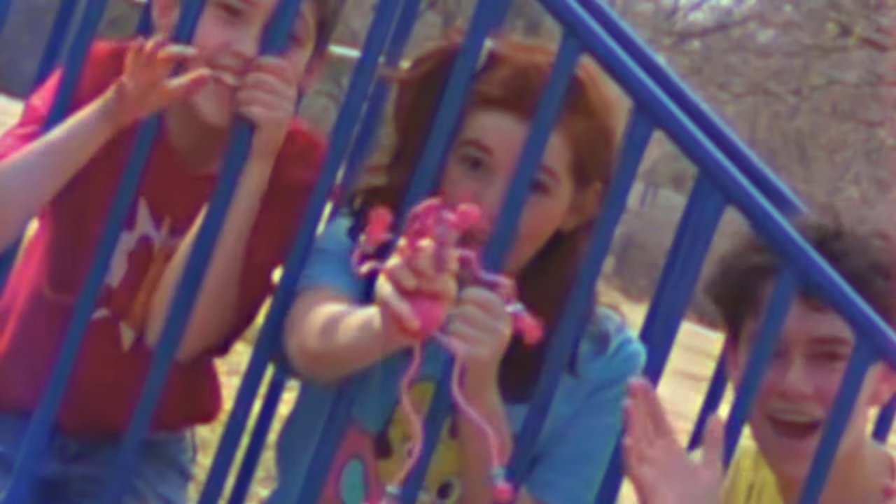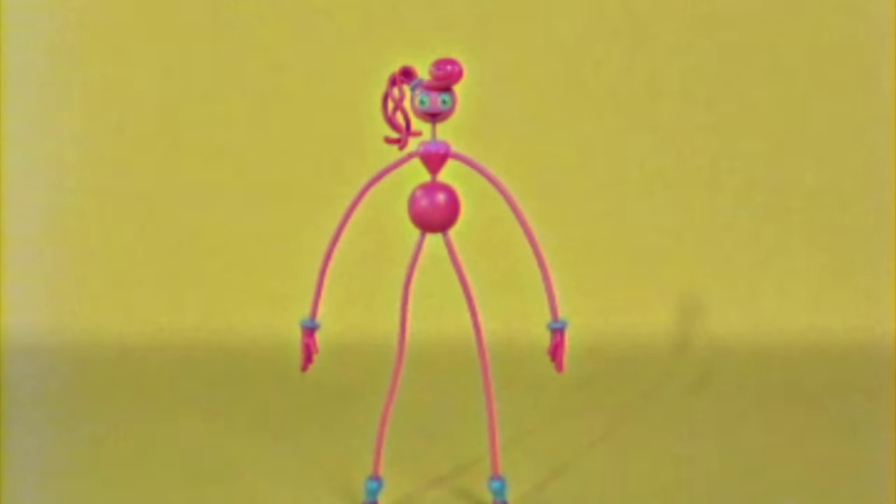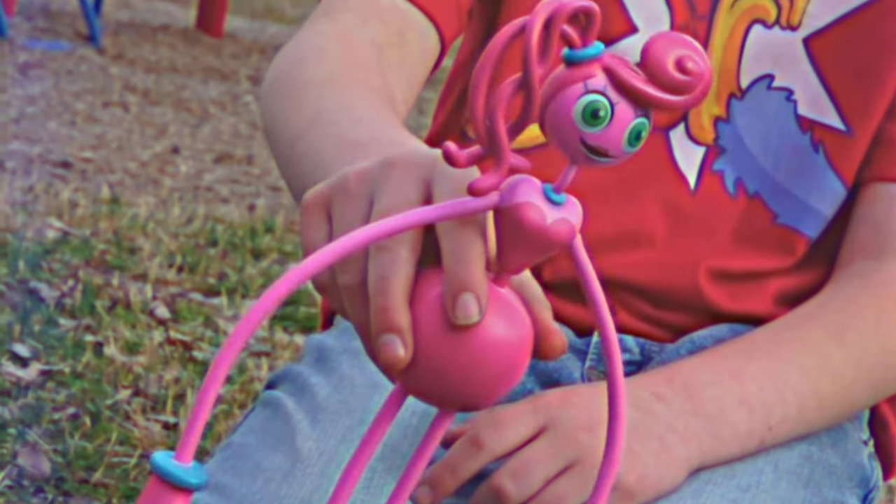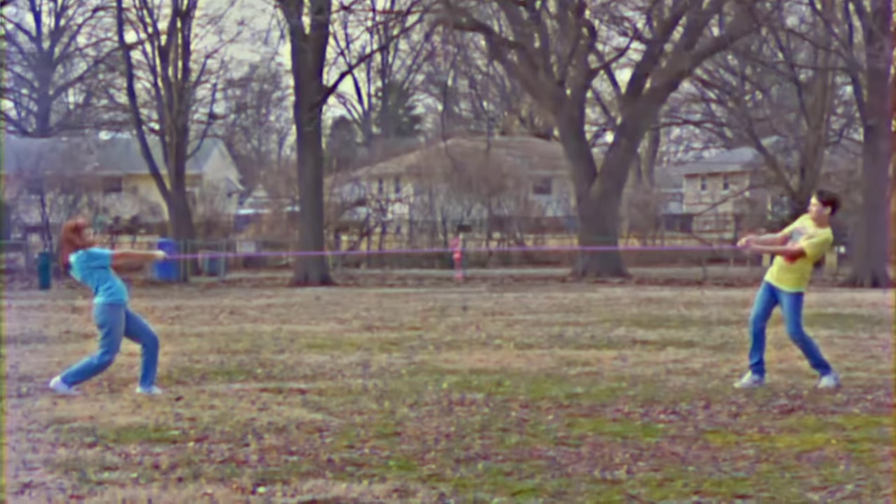Mommy Longlegs! Look at Mommy Longlegs, the coolest toy around. Who can stretch your legs or hang her upside down? Try to twist and bend her in every kind of way. Now it's time to have some fun — Mommy Longlegs, let's play!